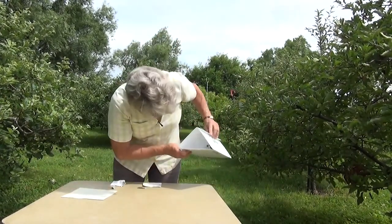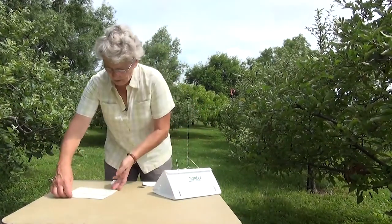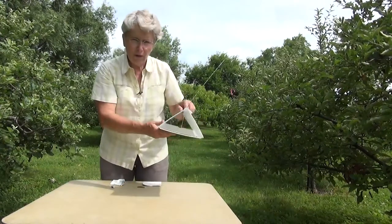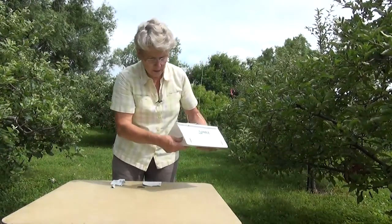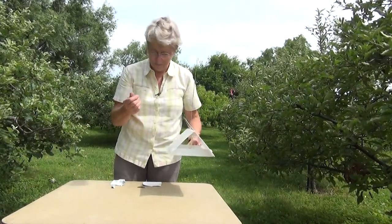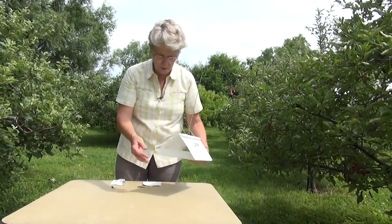Now you can see the lure is just hanging down in the middle of the trap. When I put the panel in, the lure is not actually touching the panel, but it is there, and the moths fly in and get stuck. So there it is — you're ready to go. Just be careful and try not to touch the sticky because it's very hard to get off your hands once it's on there.